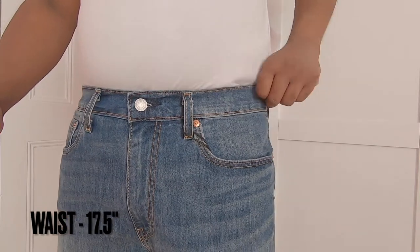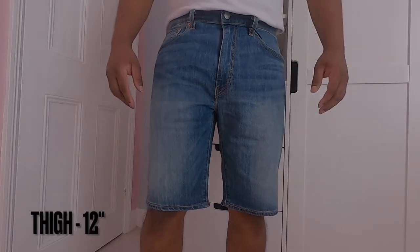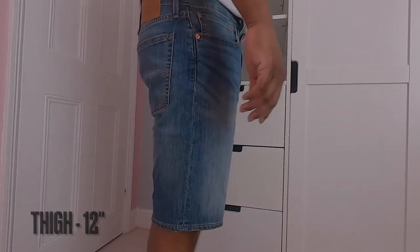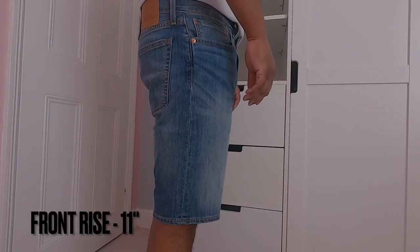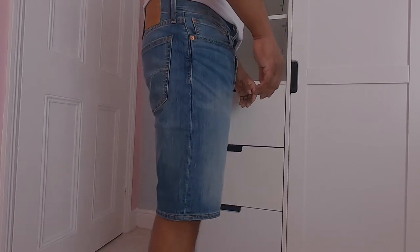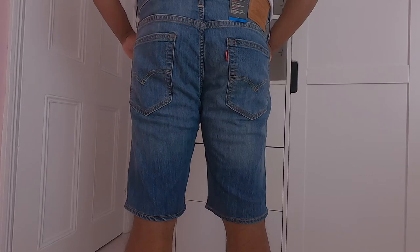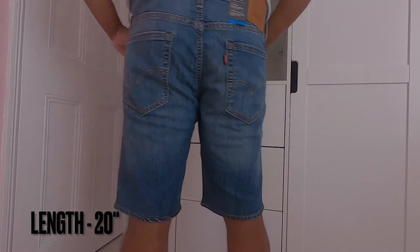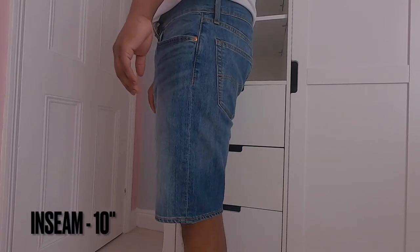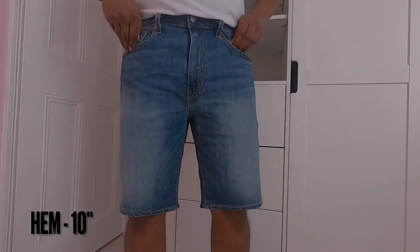The waistband is kind of stretchy as it is blend denim material. For me, they are a bit loose without a belt, so I recommend either wearing a belt or going down a size. Thigh measurement is 12 inches — loose around my legs but not too loose, which is the right size. These shorts sit at my waist with a front rise of 11 inches, making them mid-rise. They are regular fit shorts which feature a relaxed straight leg. Short length comes in at 20 inches, ending just on the knee, and the leg opening measures 10 inches when laid flat.